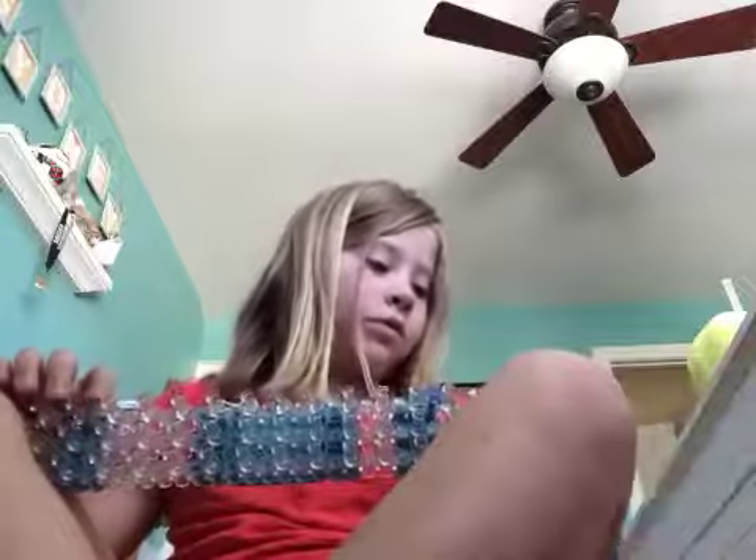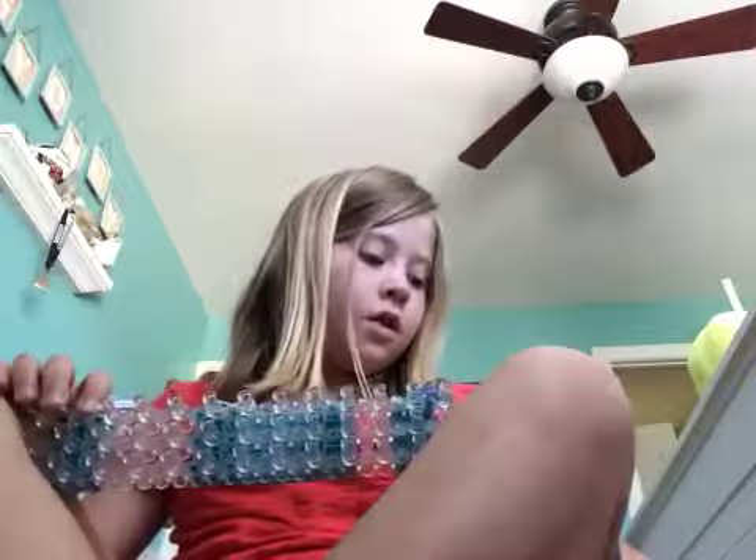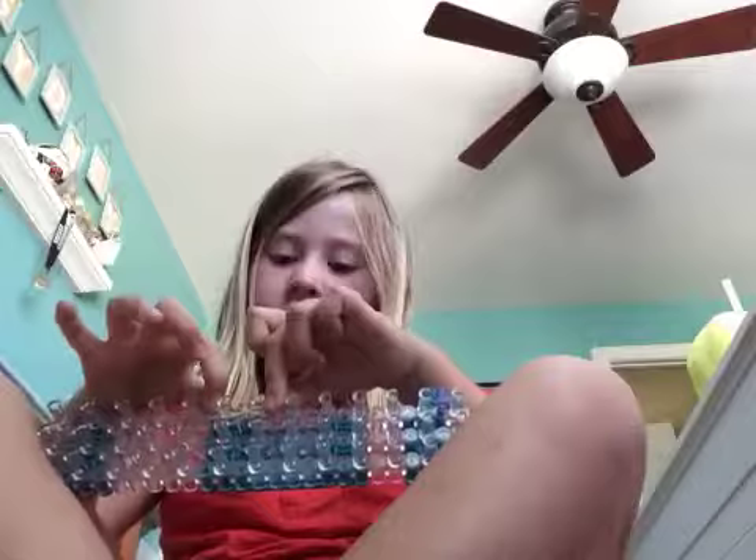Then you take another rainbow color of your choice — I'm going to do yellow. You have the yellow and put it on regularly, so you just put it on like this. That's two bands on like that.